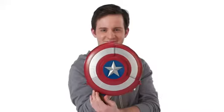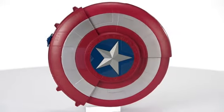To convert the toy back into shield mode, move the lever on the side and it becomes a shield like Captain America uses.